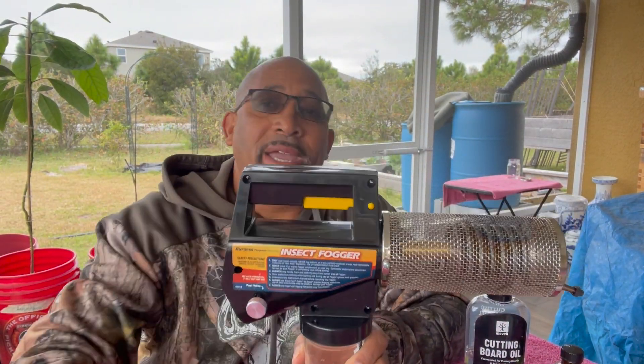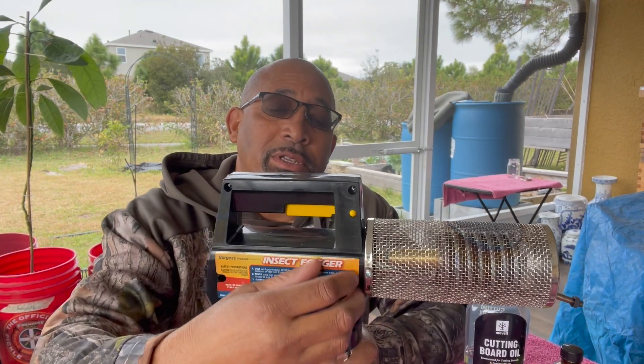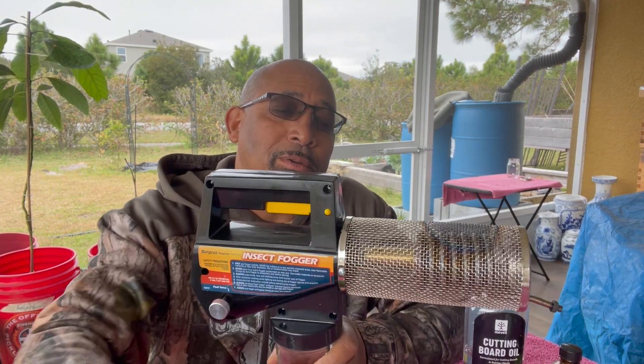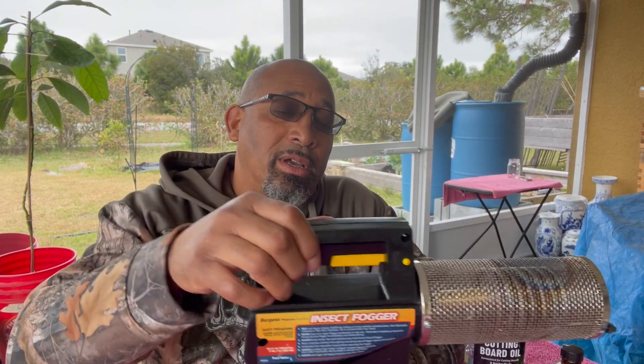I use a bug fogger. My propane tank just attaches right here — screw it in, turn this knob here a quarter of a turn, let the gas start flowing through, light it with a lighter, wait a couple of minutes, and it'll be ready to go.